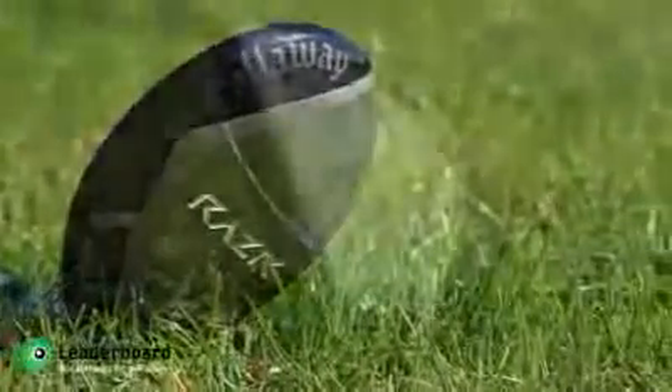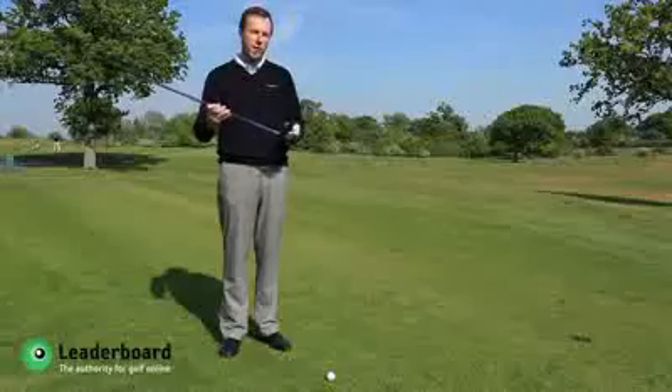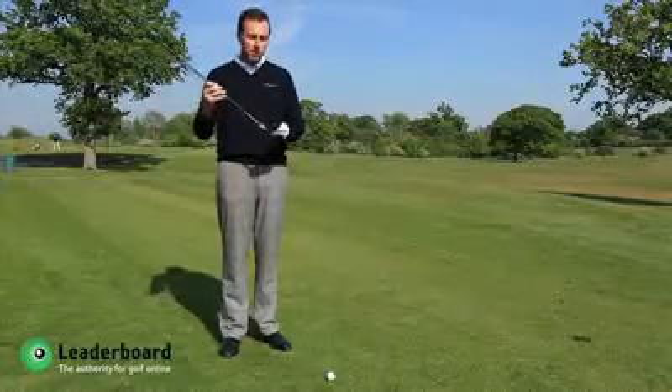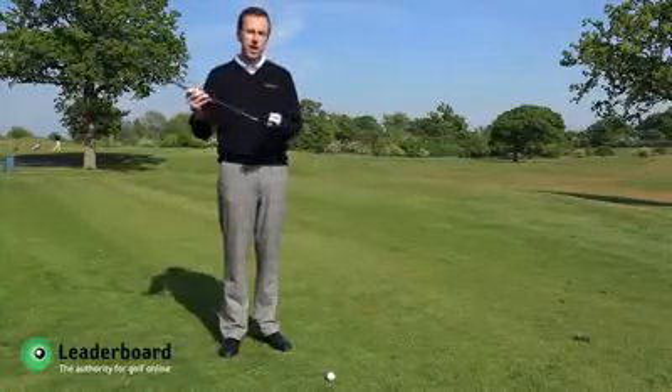The Tor one has a slightly smaller head, therefore a slightly lower, more penetrating ball flight — probably aimed at a slightly lower handicap golfer. The Standard head is bigger and longer from heel to toe, really gets a nice high launch angle on the ball, so probably more suited to mid to higher handicappers.